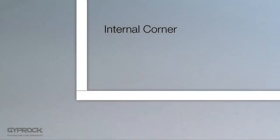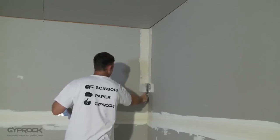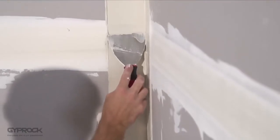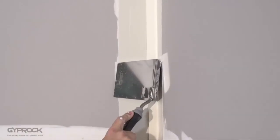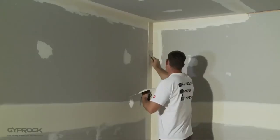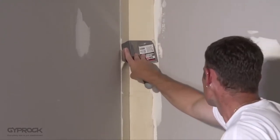For setting internal corners only two coats of compound are required. For the first coat apply base coat or all-purpose compound at least one millimeter thick to both sides of the corner. You may find it easier to apply the compound with a broad knife and then use the corner trowel to even out the coat. Fold the Gyprock paper tape along its center line and bed it into the corner using the corner trowel, then cover the tape lightly with joint compound. Smooth the compound and allow it to set or dry before applying the finish coat of topping compound or a second coat of all-purpose compound, using a broad knife and an internal corner trowel extending at least 100 mm each side of the joint.